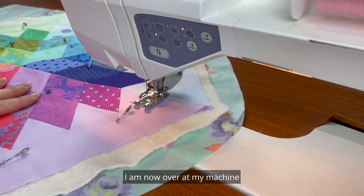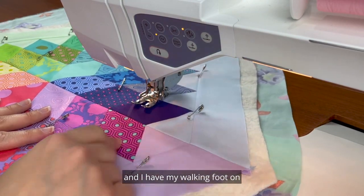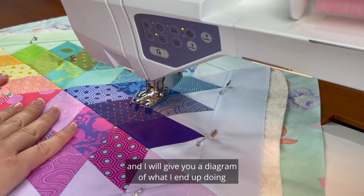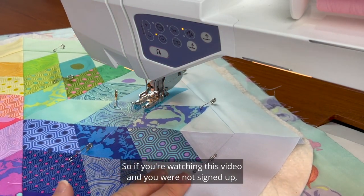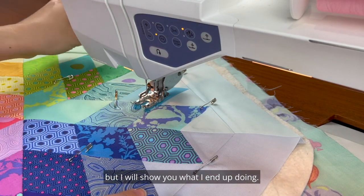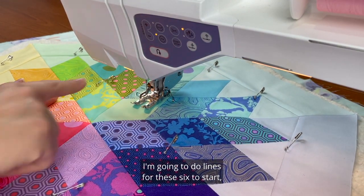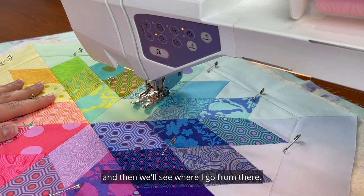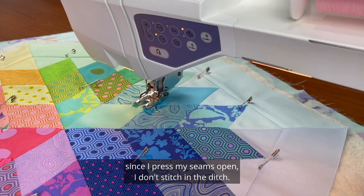I'm now over at my machine with my light pink thread loaded and my walking foot on. I'll give you a diagram of what I end up doing in this week's email, so if you're watching this video and you're not signed up, go ahead and sign up for the sew along. I'm going to do lines for these six sections to start and then see where I go from there.